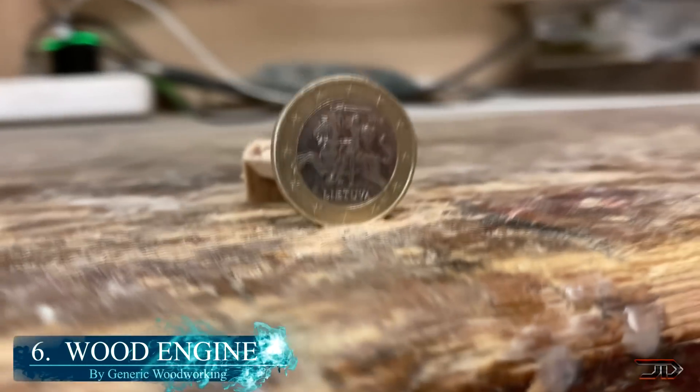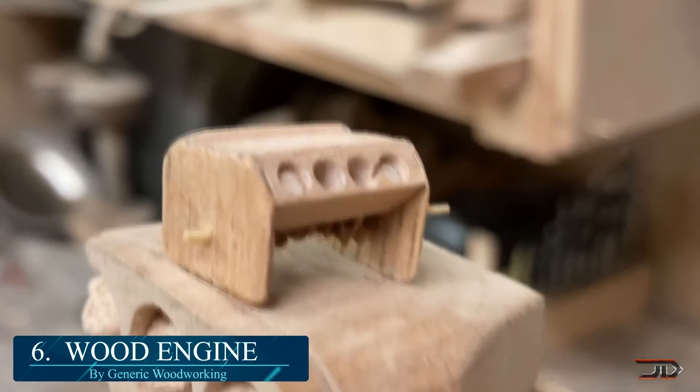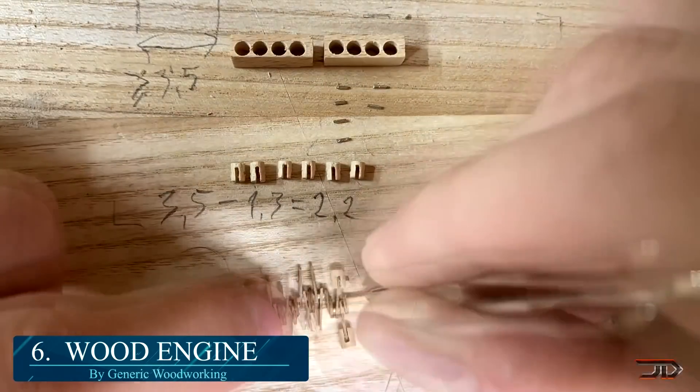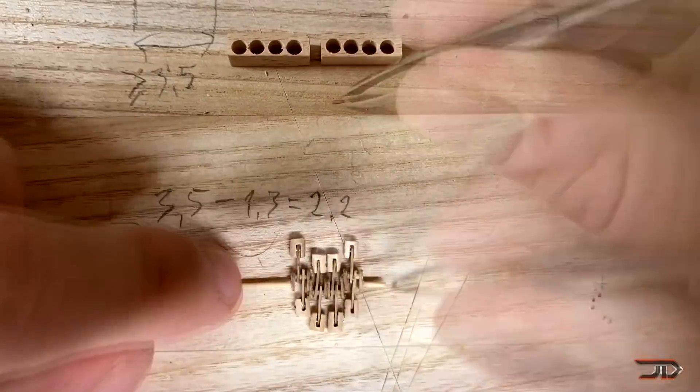At number 6, the Wood Motor. An incredible build was recently revealed by Generic Woodworking. This particular V8 required a great deal of precision and surprisingly most of the work was done with hand tools.